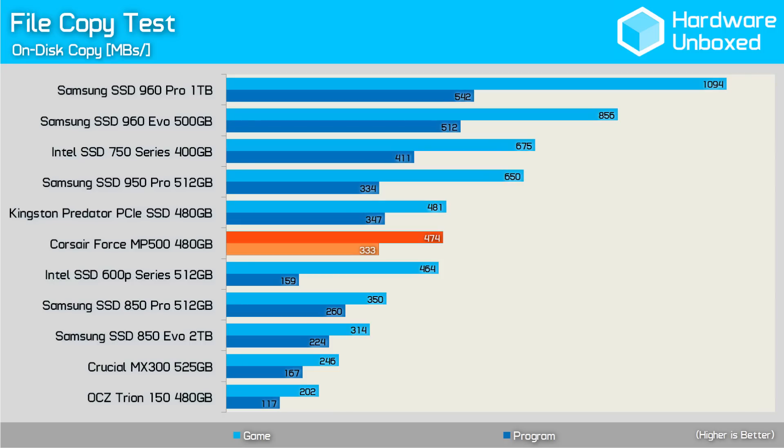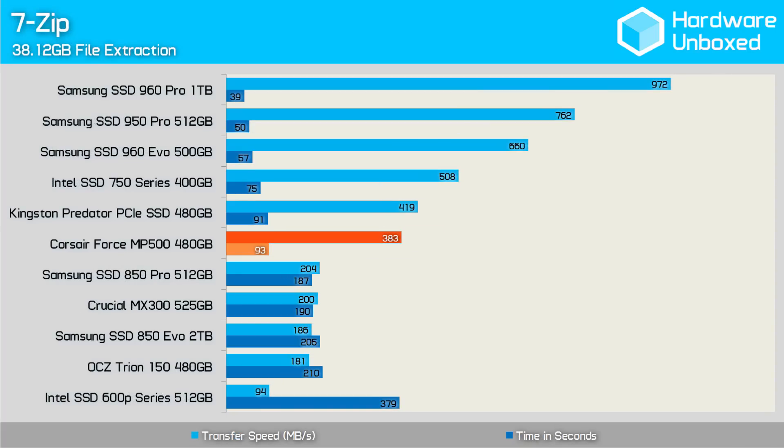Here we have a few quick copy tests, and we find the MP500 struggling to compete with last season's 950 Pro. While the program copy performance was much the same, the MP500 was almost 30% slower on moving game data. Compared to Samsung's 960 series, it was a bit of a bloodbath. The last graph shows us the 7-zip file extraction performance. The MP500 comes in well under what we were hoping for, taking 93 seconds to complete the workload with a throughput of just 383 megabytes per second — surprisingly making it slower than the Kingston Predator SSD.